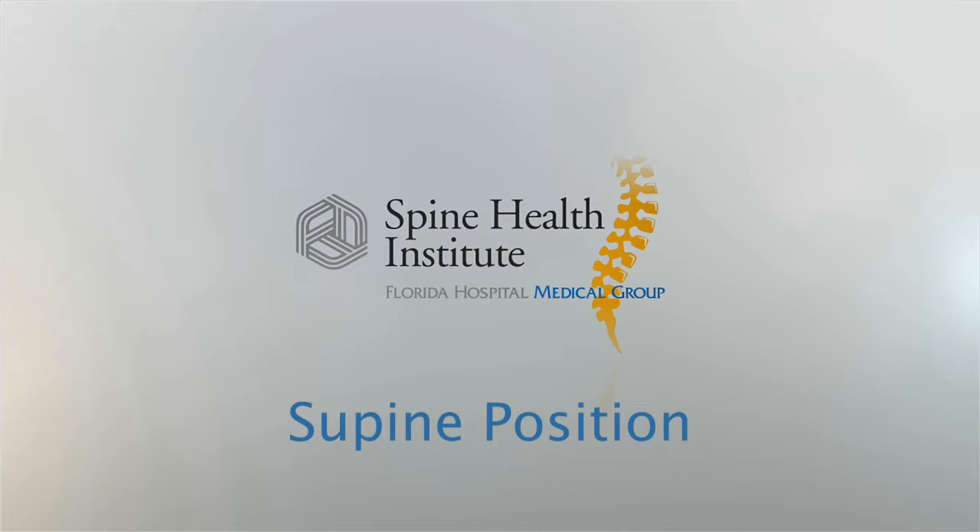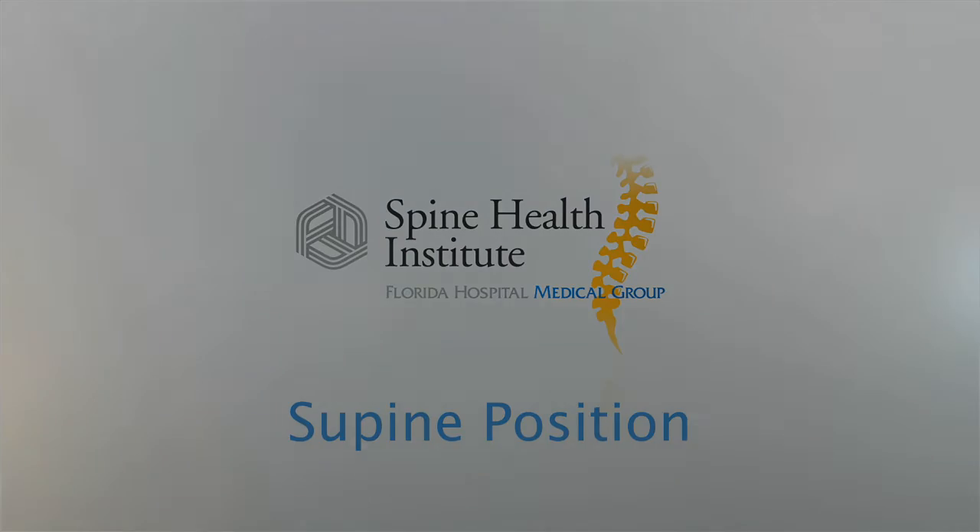The supine position refers to the body lying face up. This resting pose relieves pressure on your neck and spine. If necessary, ask someone to help you with this position so you can avoid bending and twisting.